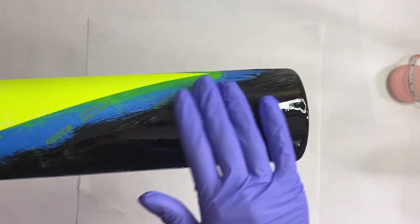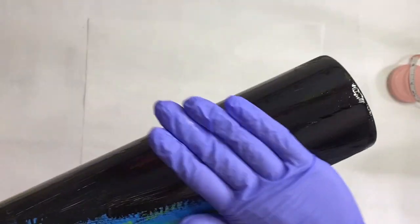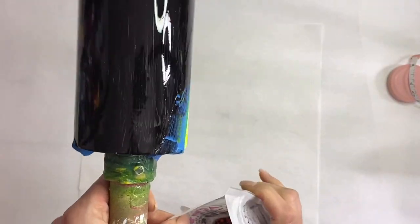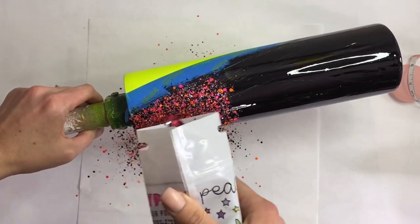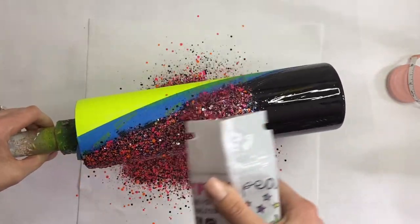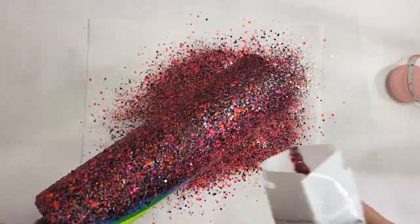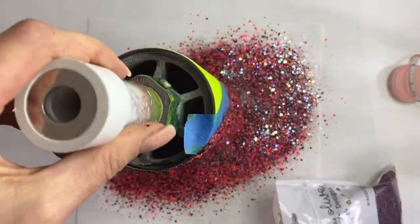I'm going to go in with my epoxy method for the glittering — you can totally use glitter glue, Mod Podge, whatever is easiest for you. I'm going to start by applying Screech first, which is the darkest, so if there's any cross-contamination you won't necessarily be able to see it. I apply a super fine layer of epoxy and then sprinkle that Screech glitter all over that side of the tumbler. Being that this is a very chunky mix, I'll glitter, shake it off, glitter some more to make sure any loose pieces didn't leave exposed epoxy.